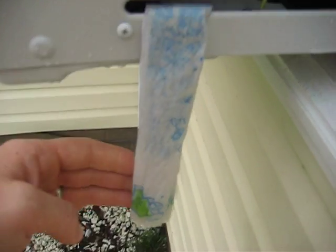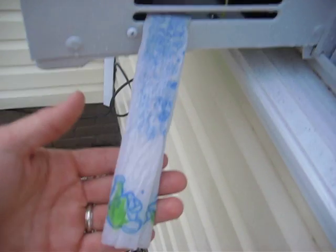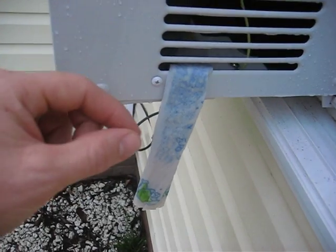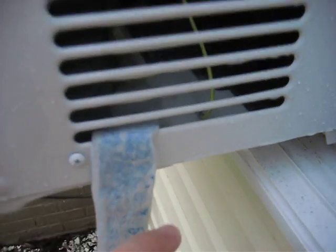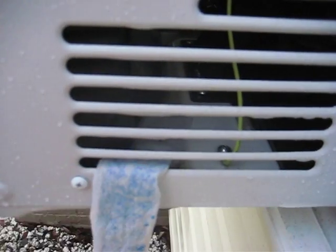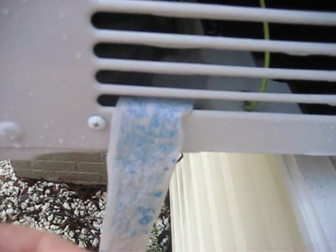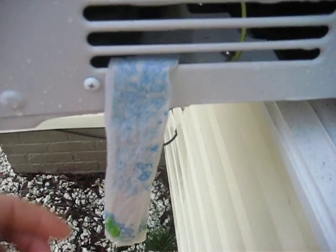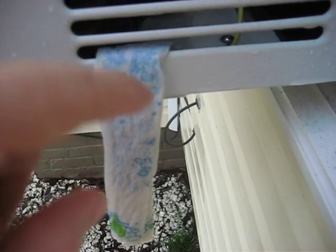An easy fix is to take a paper towel, such as this one here, and roll it up. I took two pieces of paper towel, rolled it up about a half inch thick, and just slid it in this bottom vent there and let it rest in the pool at the bottom. What that does is the surface tension that the water creates, just by the virtue of it being water, allows it to pull the water from the pool down here on the bottom up over this lip and then drip down below.